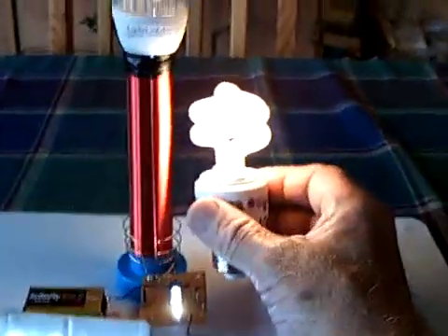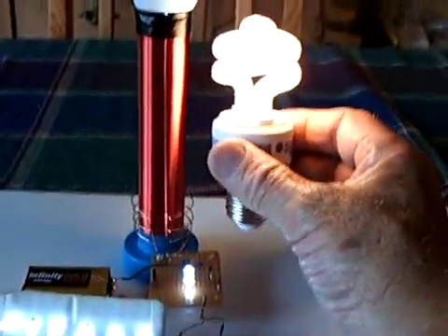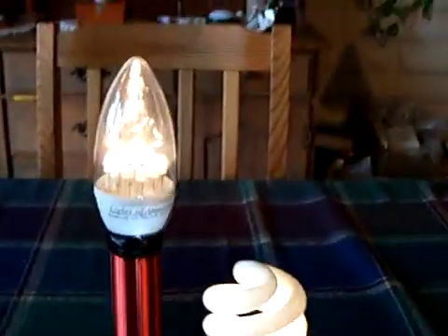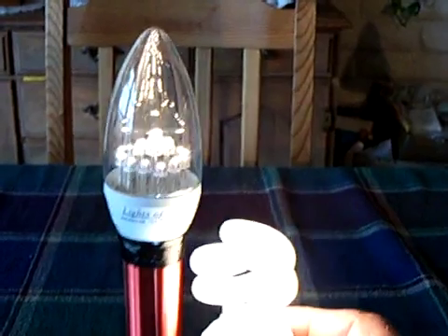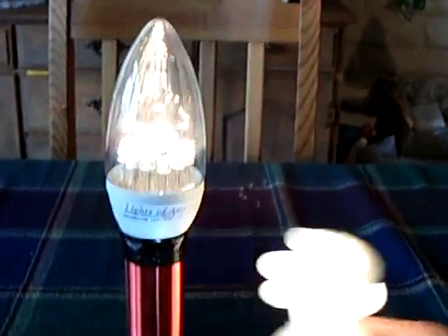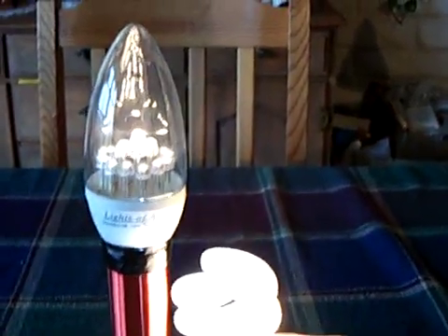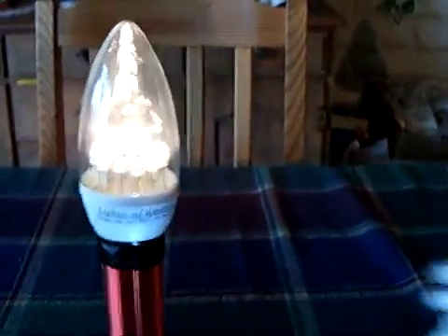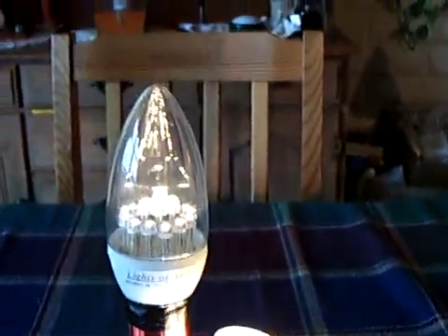There's a limit to how much light you can pull out of this thing, but I don't know what the limits are. What happens is the things start dulling down the more light you put on it. You can probably see that other light go dimmer when I put this on — it's stealing energy from the other bulb. It's not drawing any more power, but it's taking energy away from the existing bulb.